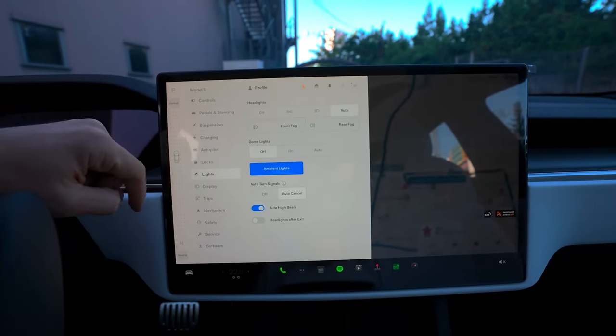Open the Tesla app to manually manage locks and to control your trunks and charge port over Bluetooth. This is in addition to the range of other app controls that use the internet connections of your phone and your car. When using phone key, you should always keep one of the backup key cards with you wherever you keep your driver's license. This way, you have another option in case your phone dies or you choose to hand your car to a valet.